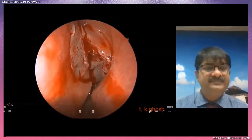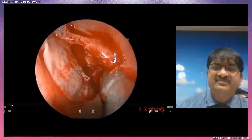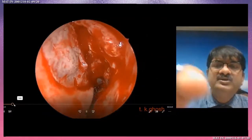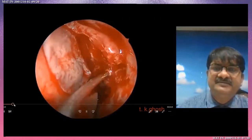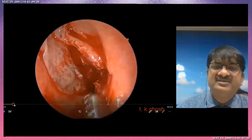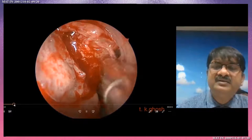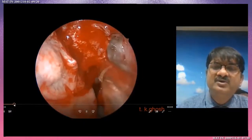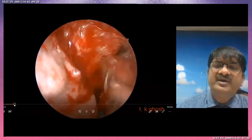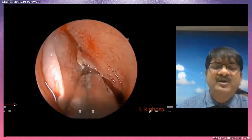Now to open the maxillary antrum with back-biting forceps — two cut, three cut — and the zone of horizontal and vertical path. Just with a ball probe I am opening the maxillary ostium. After confirmation, with the help of the microdebrider I am doing the work to widen the middle meatal antrostomy. Now we are looking at the maxillary antrum. After confirmation I am doing the upper part of the uncinectomy.